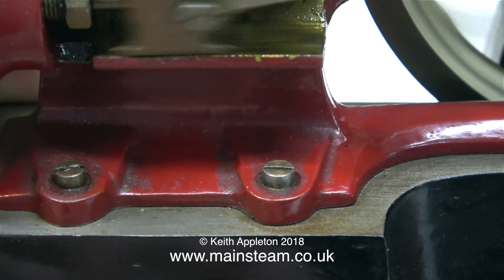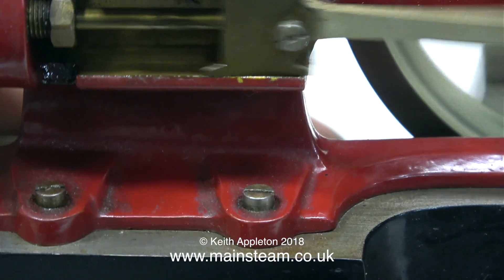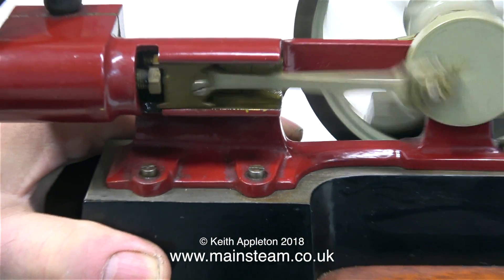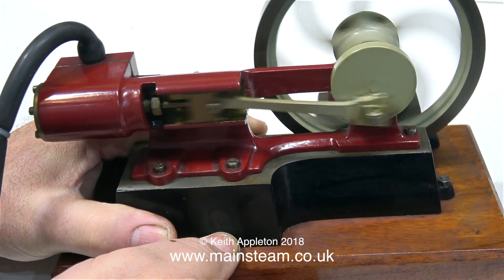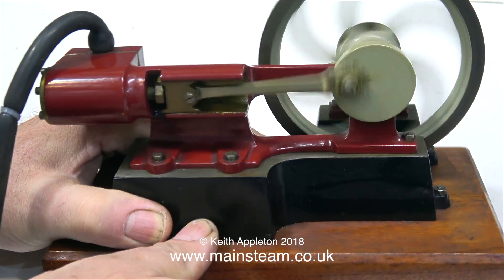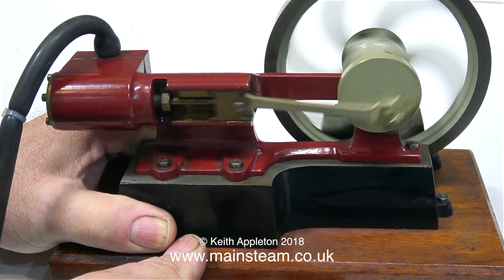When I lift the engine off my bench, the noise becomes a lot less. That's because on my bench, the entire top of it is a soundboard, and this is intentional so that I can hear the mechanical noises that engines make. It's still making a noise even when I suspend it in the air. When I put the engine back on the bench, the sound is amplified.